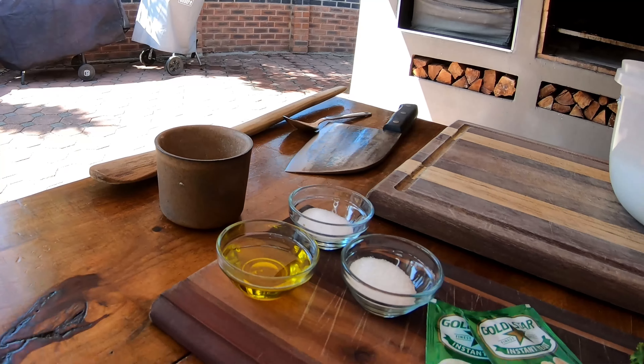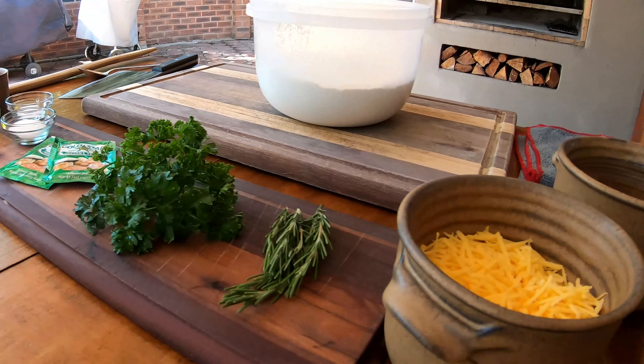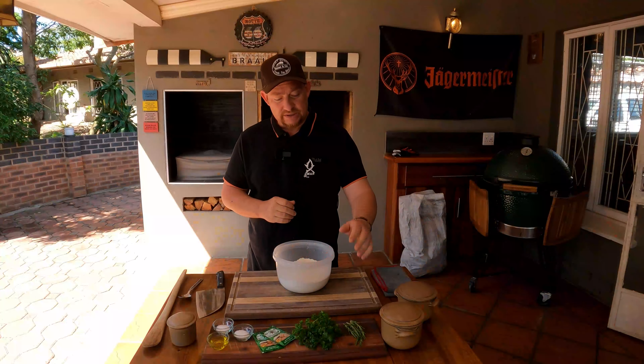Let's start with this cook. We've got a tablespoon of salt, two tablespoons of sugar, two tablespoons of olive oil — you can substitute that for vegetable oil — two packets of yeast, some parsley, some rosemary, a little bit of cheese as our twist, and then lukewarm water.